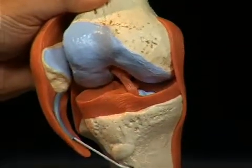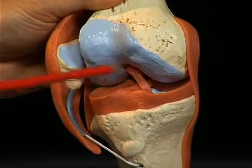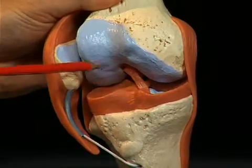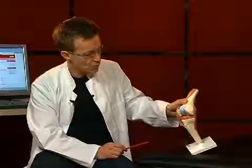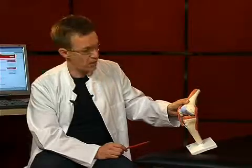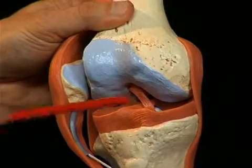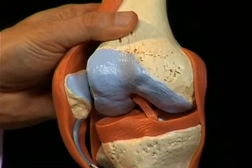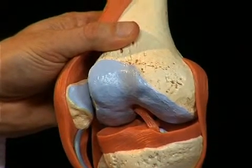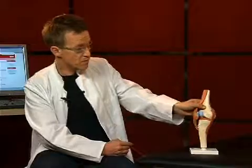The menisci have a very important function by equalizing the incongruities, or unevenness, between the joint surfaces of the femur and the tibia, and ensure a better force and load distribution in the knee. The joint surfaces between the tibia and femur are not completely congruent, and the menisci basically resemble hollow spaces created between the bones, simply filling them up. The knee joint is really not an uncomplicated joint, being made up of several structures.